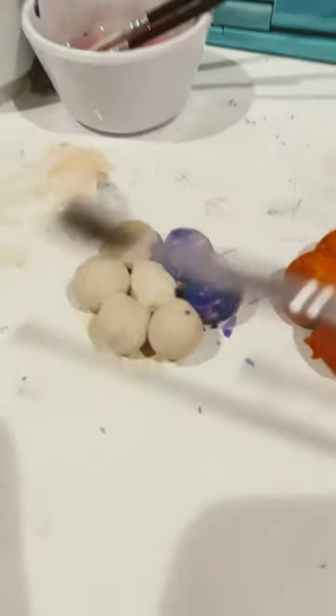So this is how I make flowers. I already made an orange one and now I'm doing purple.